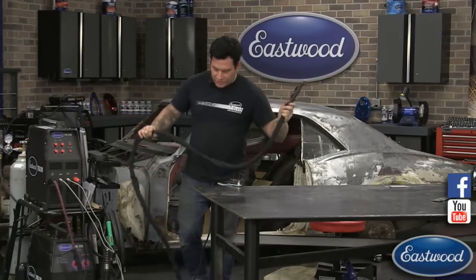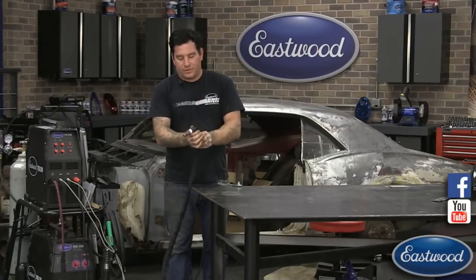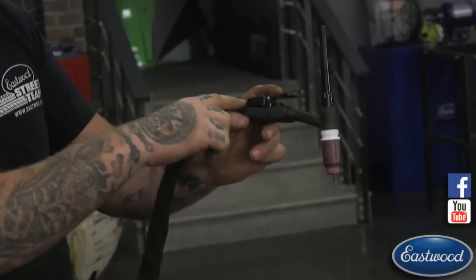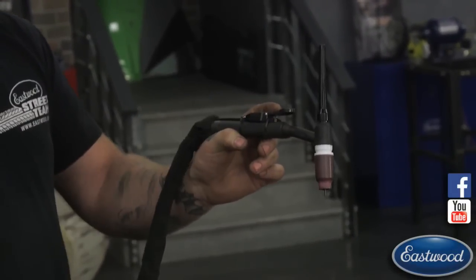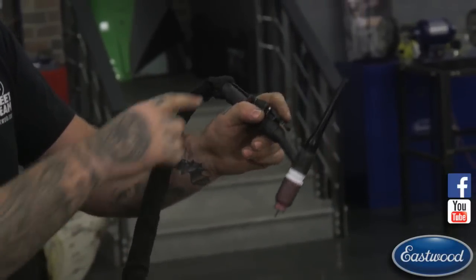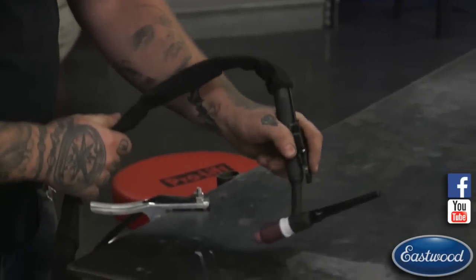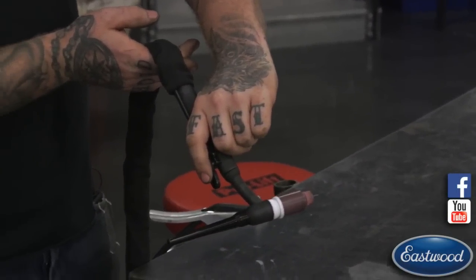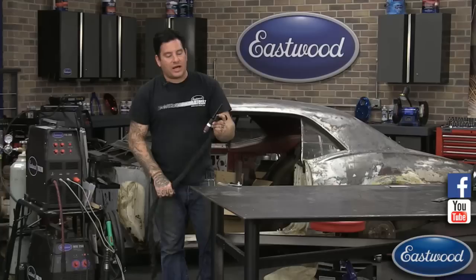Starting from the beginning — the most common way to hold your torch: I like to think of the main body of the torch like a pencil and hold it as if I was writing. You forget about the hose section — just like holding a pencil. That's probably the most common way to hold it.